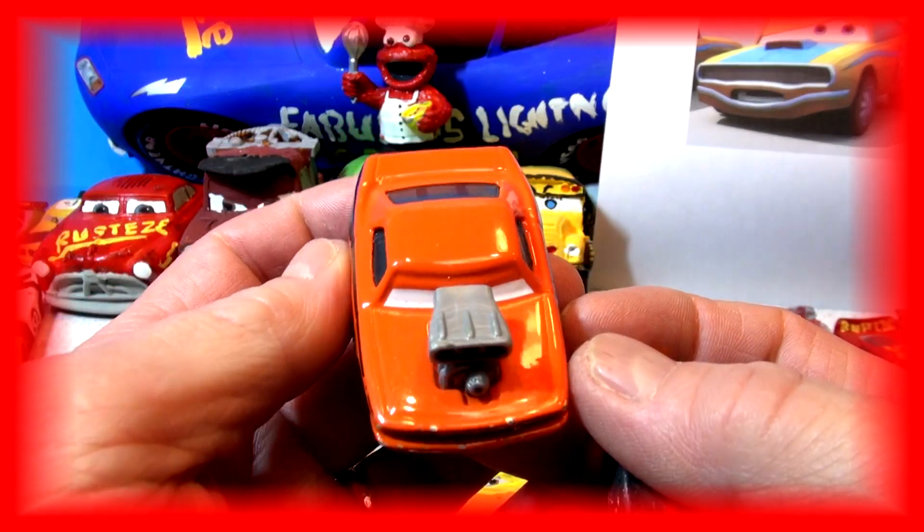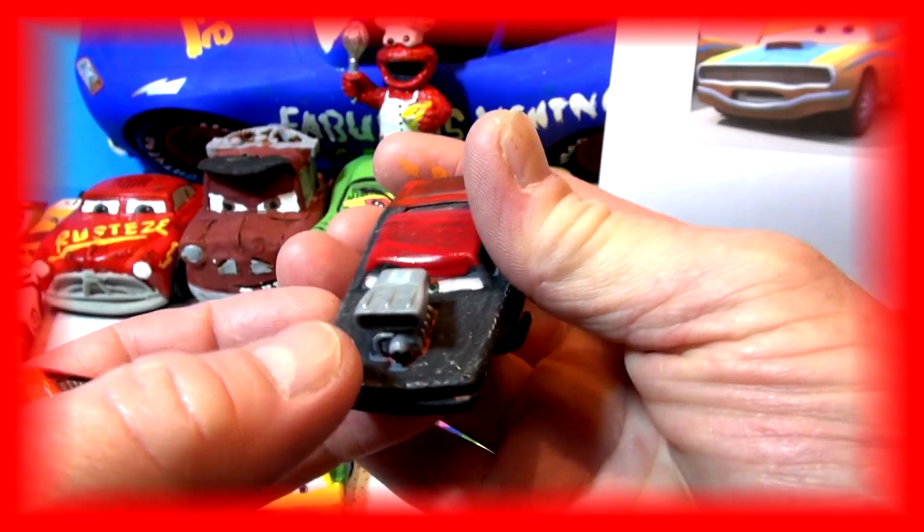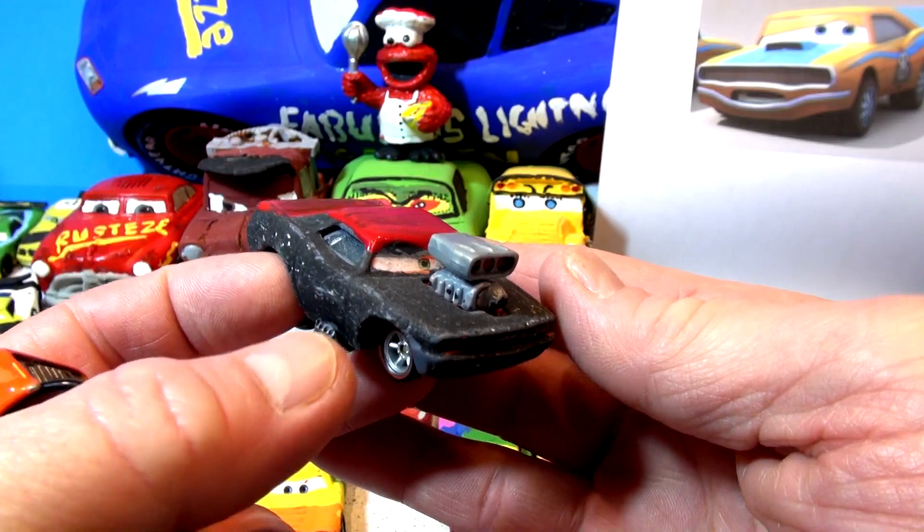This is Snot Rod from Pixar Cars, one of the delinquent road hazards. This is also Snot Rod, only he's painted up. Pretty cool looking actually — I forget who he's supposed to be.